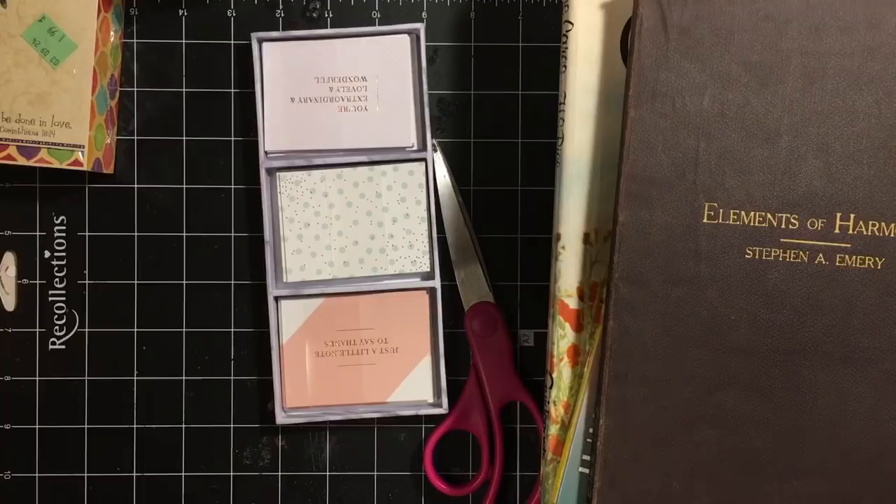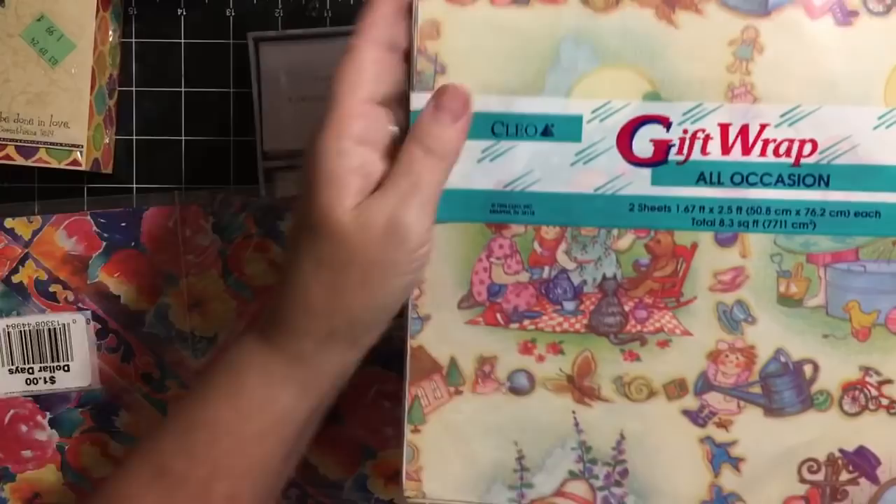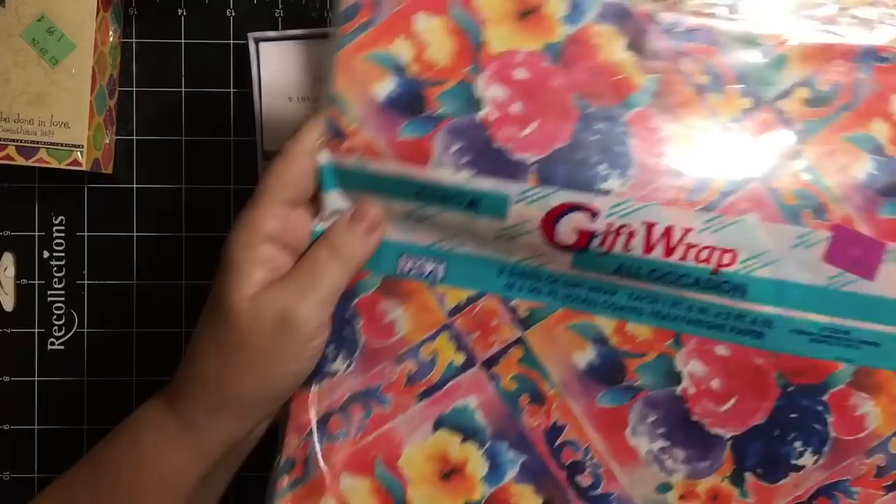It's wrapping paper from 1996. It's got apples and cherries — that was really kind of cool. This one also with the children playing, playing dress up, tea party. And then this one I just thought was really pretty, really, really pretty. So I picked that up.